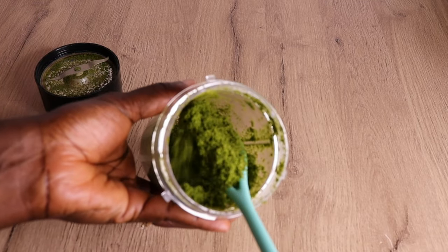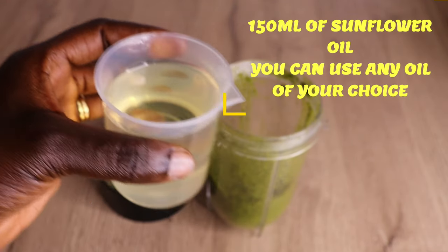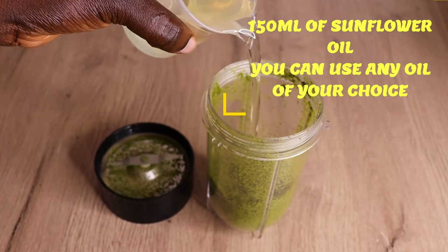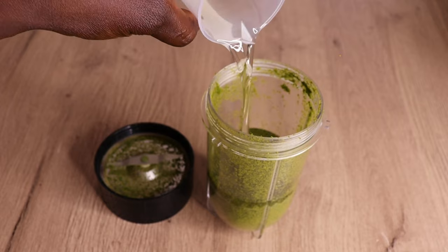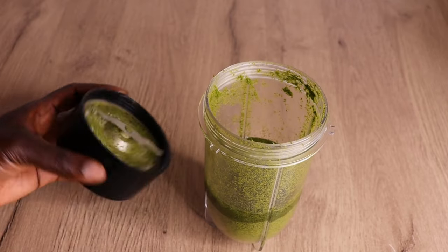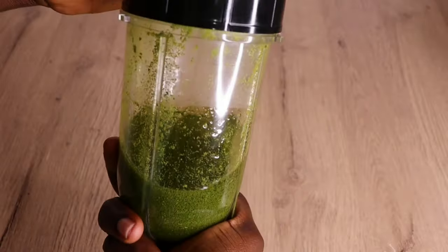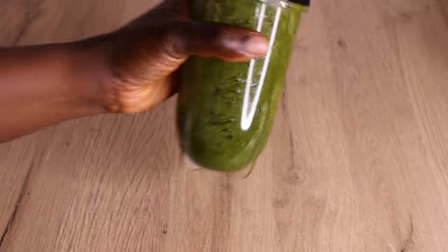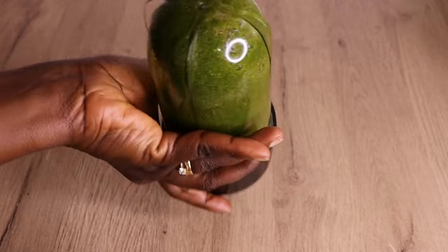Right now I'm just scooping the excess bay leaf out of the blender. Then I will go in with 150 ml of my sunflower oil. You can use any oil of your choice — almond oil, coconut oil, olive oil — just get the leaf and you are good to proceed. But if you have a lighter oil, that would be preferable.